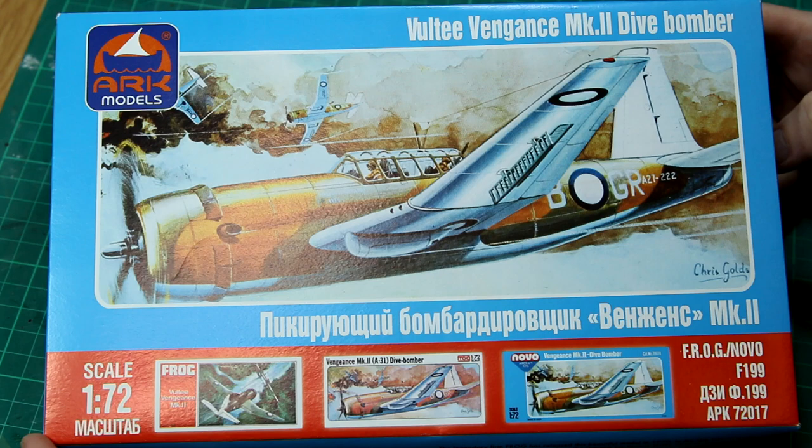Hello guys. In this video I'm going to be building an aircraft which I never heard of before I bought this kit, and that is the Vultee Vengeance Mark II dive bomber.